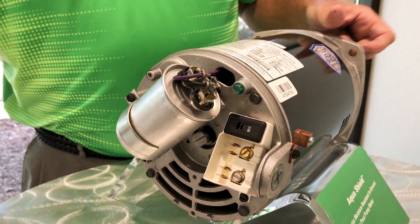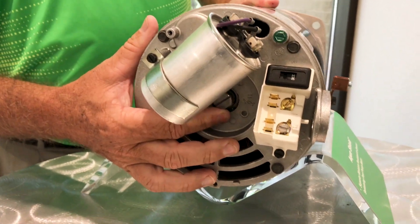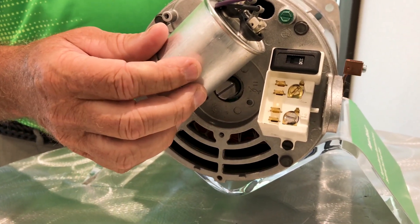One last feature — you'll note that the shaft is easily accessible so that when you have impeller removal, it makes the job real simple.